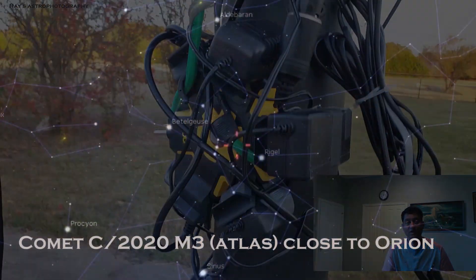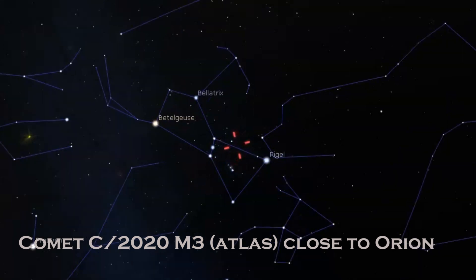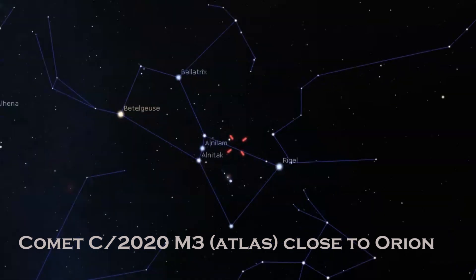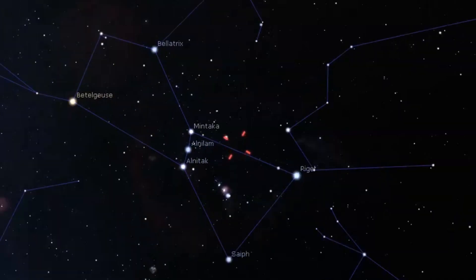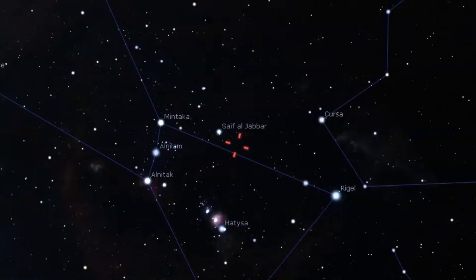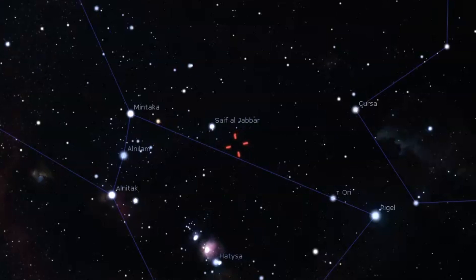I took a picture of comet C/2020 M3 close to the Orion Nebula last night — I will show you guys that picture. It is around magnitude 7.5 to 8. It shows a little bit of tail, but not a lot, and it has a green hue that you can actually see very bright.